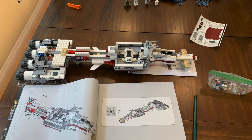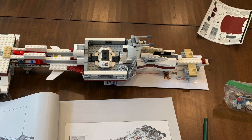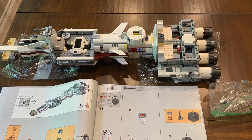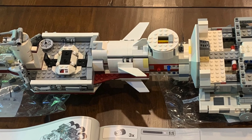With bag seven, we take a break from engines for a bit and start to work on some of the front adornments to give it some of its final shape. Bag eight has us do some of the same with the middle portion of the set, giving us curvature to the central tube and some additional winged elements.